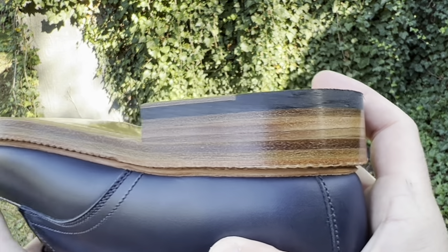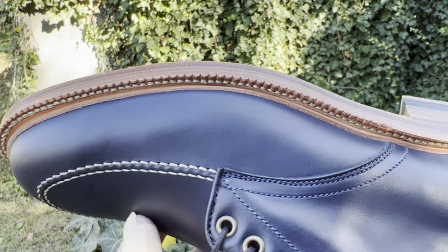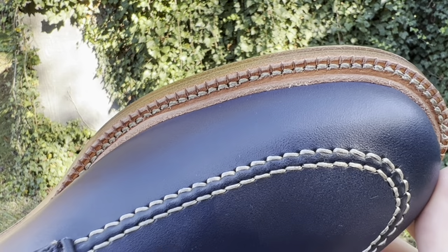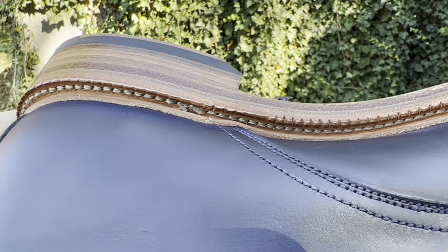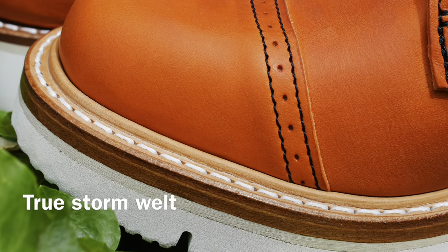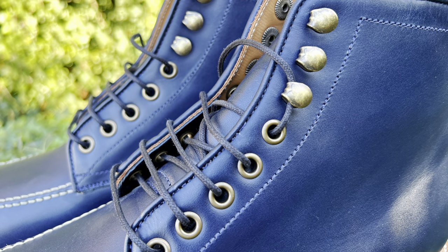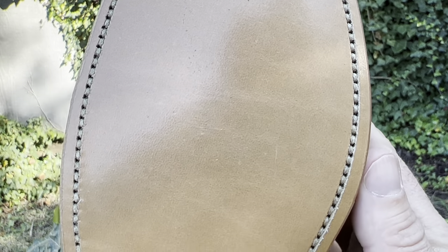It's got a 360-degree Goodyear welt with a split reverse welt. Some people call that a storm welt but this is actually not a storm welt — a split reverse welt means the raw edge of the lip shows, whereas on a storm welt it's folded over on itself. We've got five standard eyelets and three speed hooks, which I'm a big fan of. Also a full grain leather midsole and full grain leather outsole.